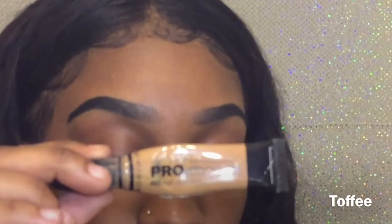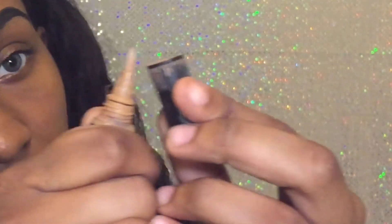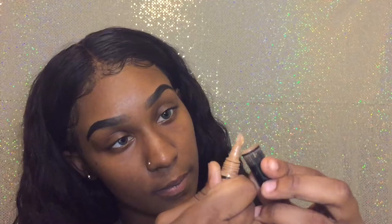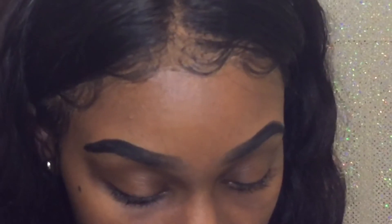After that I'm going to go in with my LA Girl Pro Conceal. Y'all already know I love this stuff. I like to squeeze a little bit out and then put it on the top just like that. I'm going to take a concealer brush, take this down, and carve out every mistake basically.